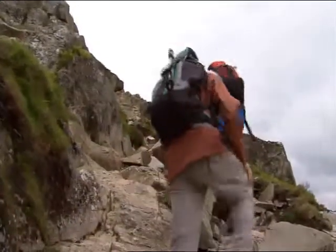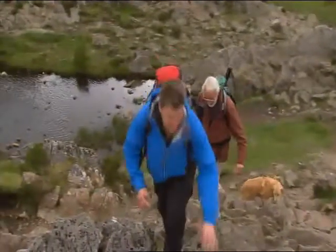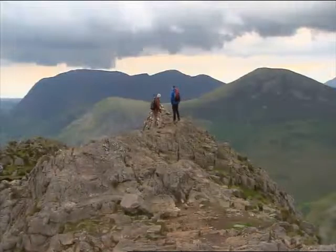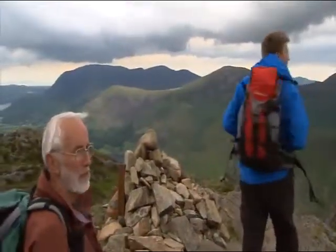Not too far to go now, Peter. You've been saying that to me all day. This has got to be the top, Richard. This is the top. It's an unbelievable view up here — stunning.